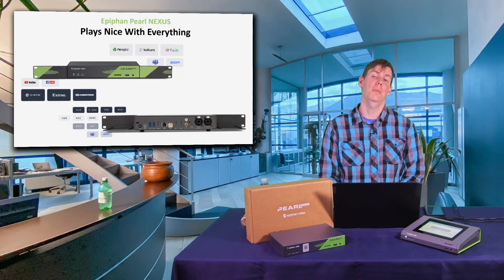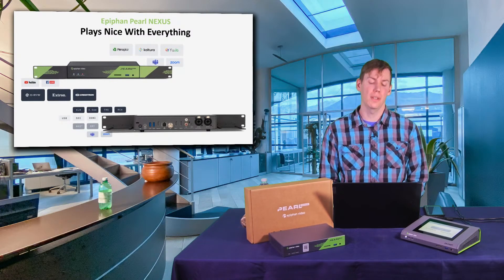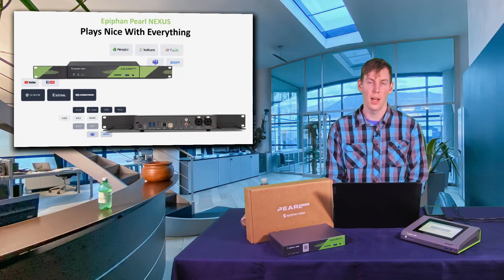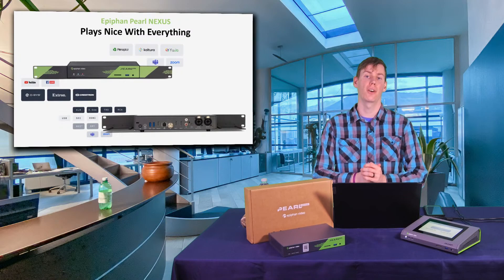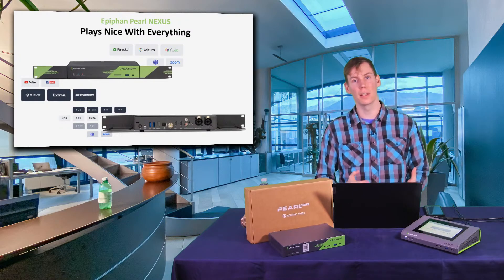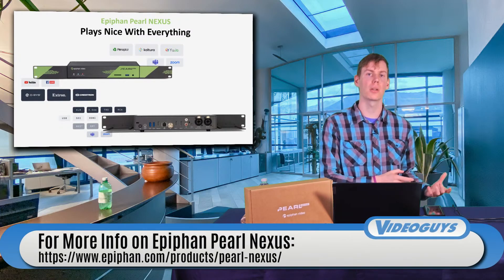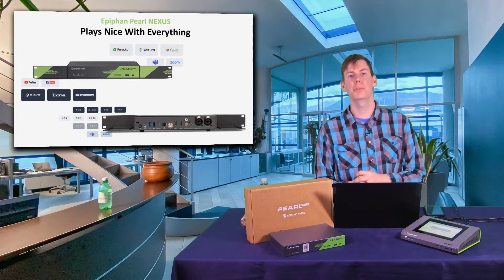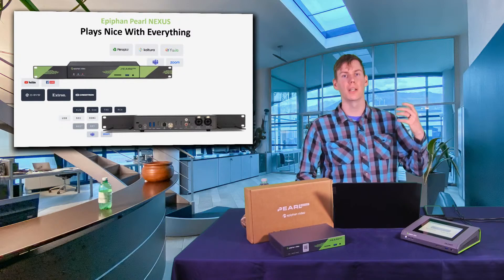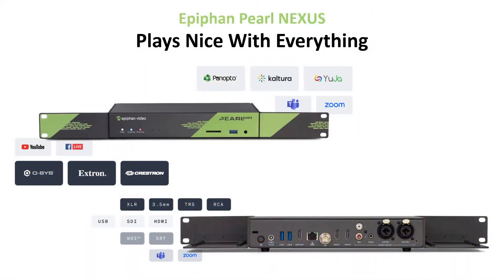That was a great video from Epiphan about the Pearl Nexus. One thing we love about the Pearl Nexus and all Epiphan devices is that they play nice with literally everything. We already talked about having XLR inputs, 3.5 millimeter inputs, SDI, HDMI, USB, NDI, SRT, and RTSP. But it also plays nice with all of your streaming platforms — whether it's YouTube, Facebook, Twitch, or any RTMP destination.